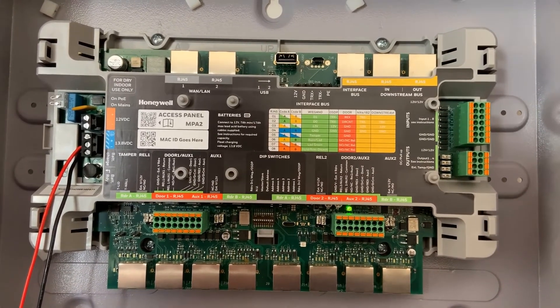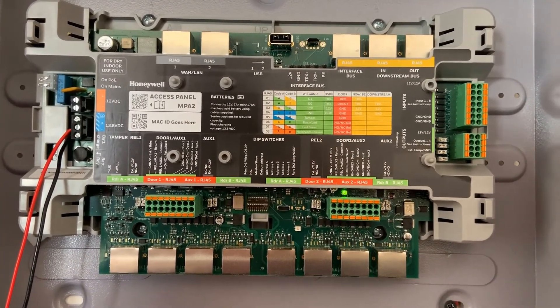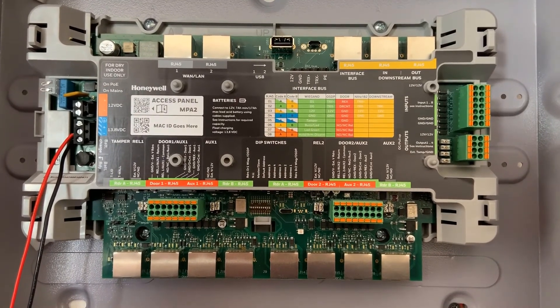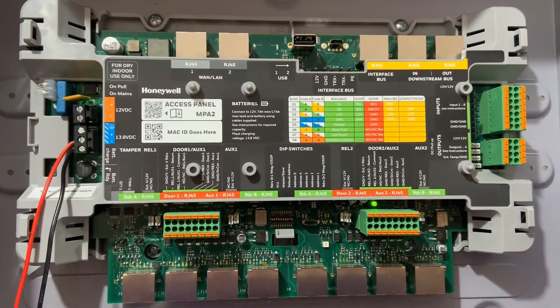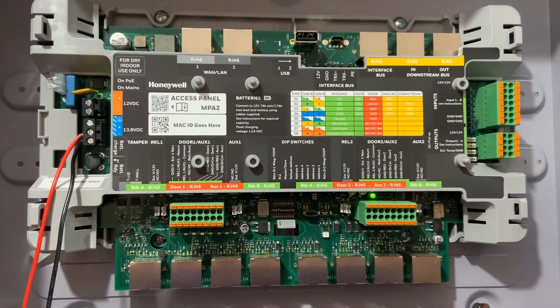Once you have modified the dip switches, go ahead and power cycle the panel. Once the run LED comes back up, your panel will be set up as the master panel with address number one.